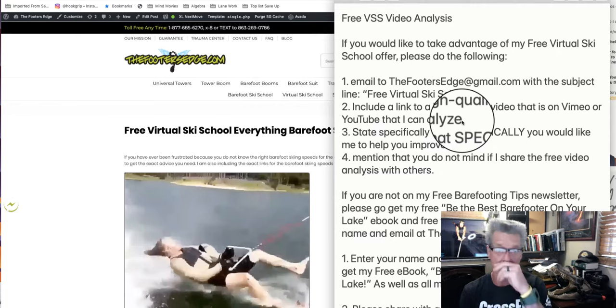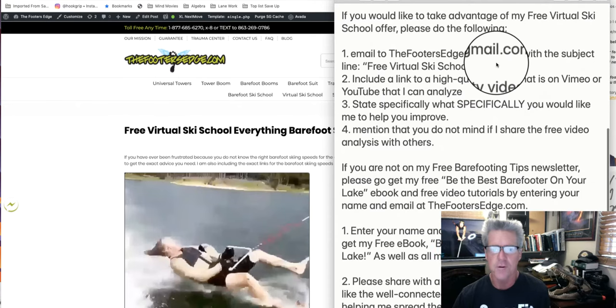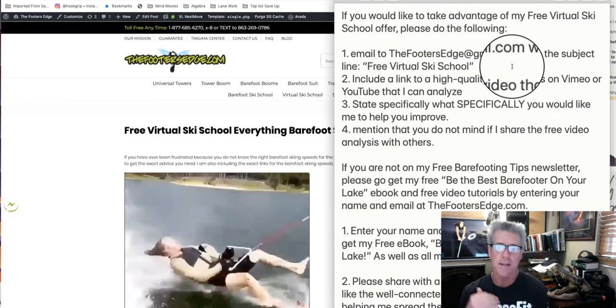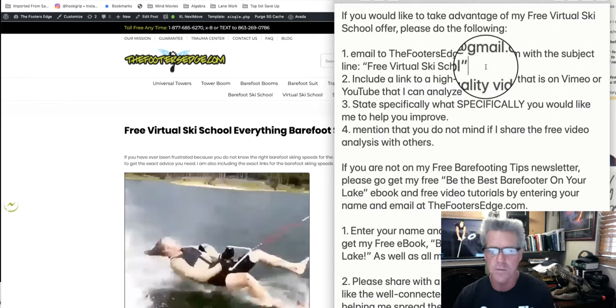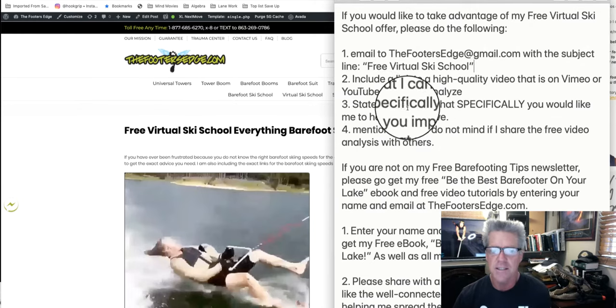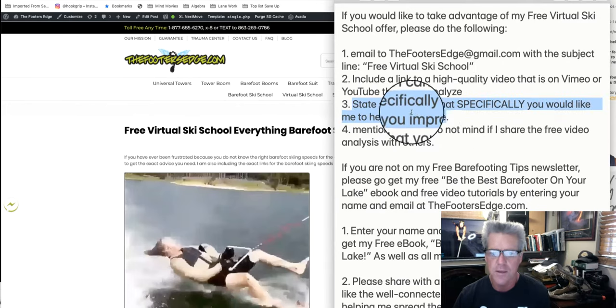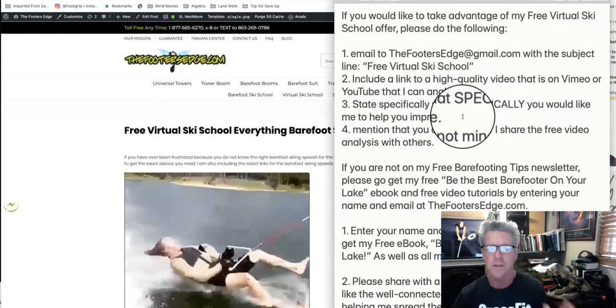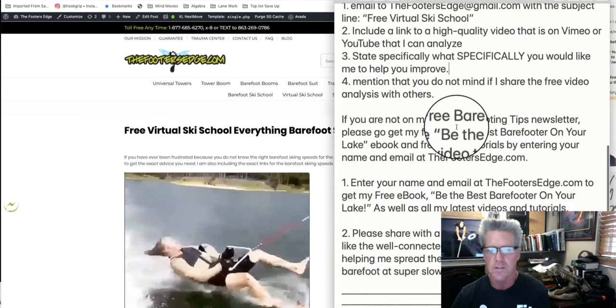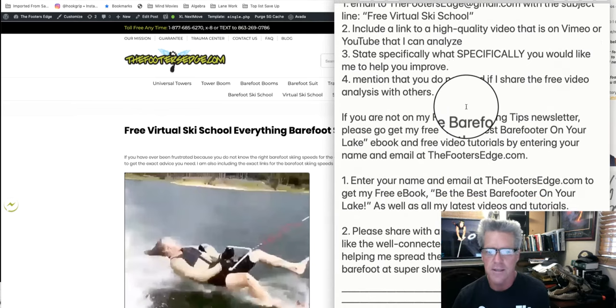If you want your own personal virtual ski school analysis, here's what you do: email thefootersedge@gmail.com with the subject line 'free virtual ski school.' I have so many of them that I need to be able to search in my Gmail, so please put 'free virtual ski school' in the heading. Include a link to a high-quality video on Vimeo or YouTube, and state specifically what exact question you would like me to help you improve. I'm breaking protocol here and being extra generous because Andy had literally 10 to 20 things he wanted help with.